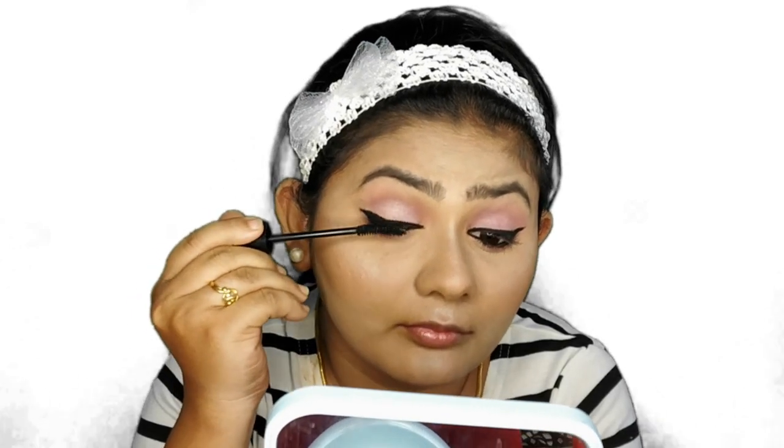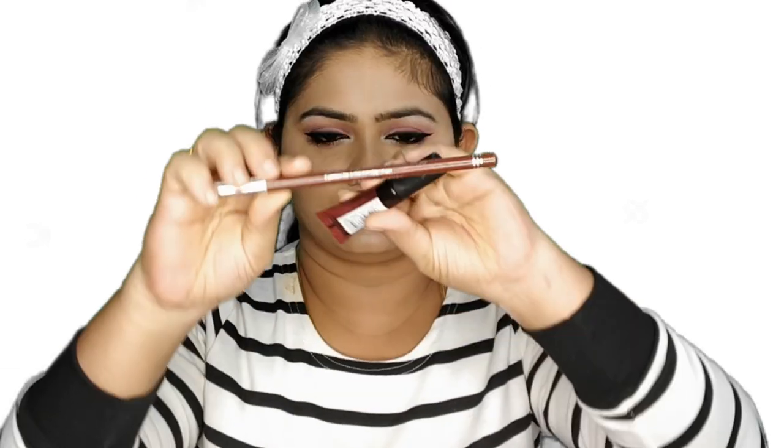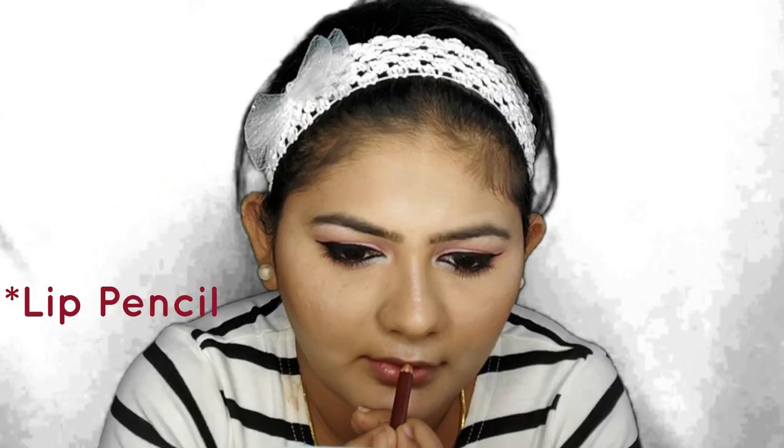I'm using this NYB kajal on the upper waterline of my eyes. To add volume to my eyelashes, I'm using the Lakme iconic kajal on my lower lash line as well. To highlight my brow bone and inner corner of my eyes, I'm using the same highlighter. For the lips, I wanted a brown look, so I'm using an eye pencil from Miss Claire and a Maybelline lipstick.